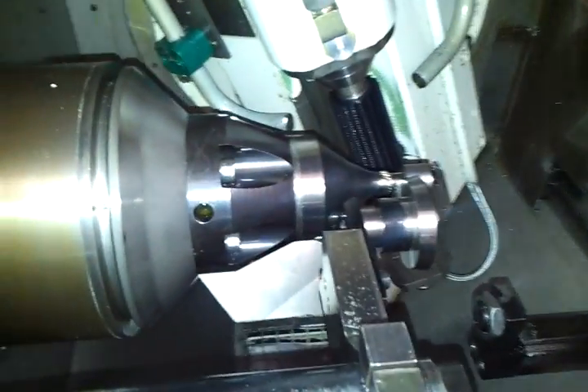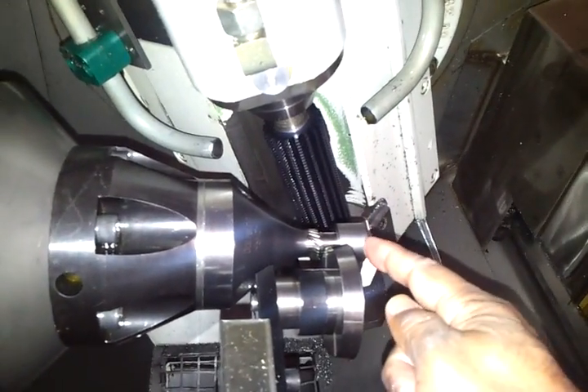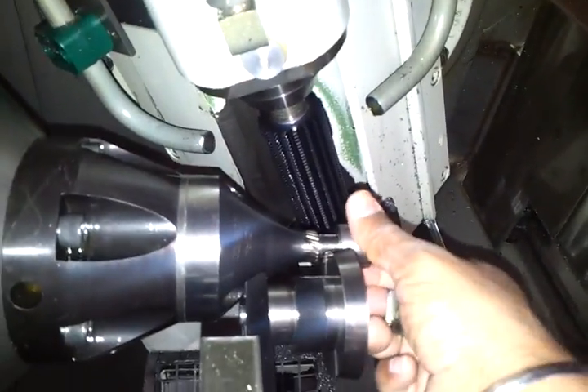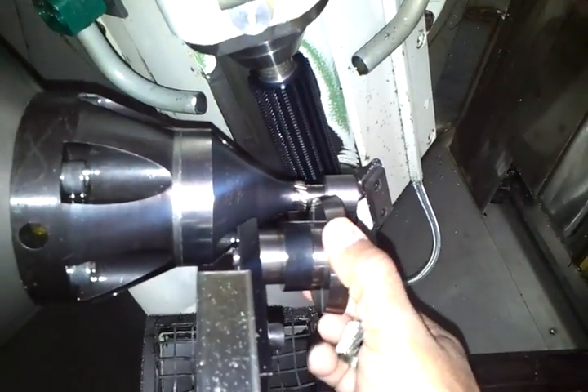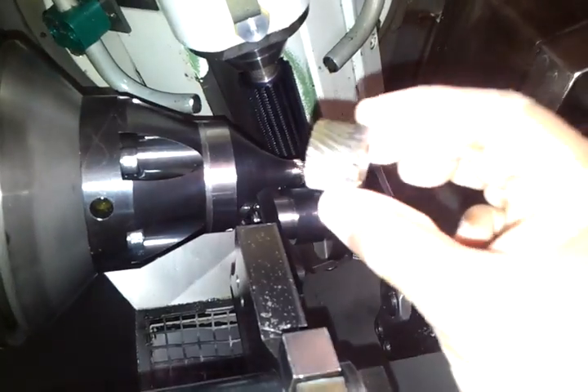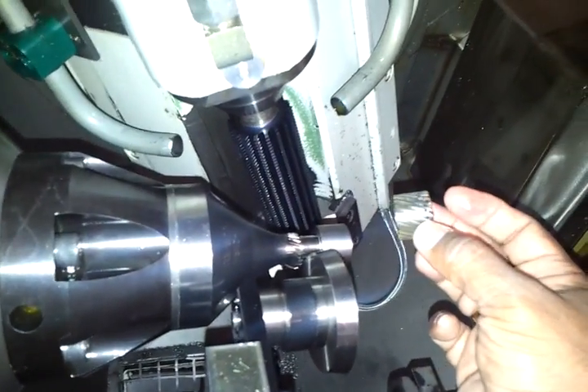Now this is the job. This is the hob here. There is the job which is lurid. And the deburring tool — that's the deburring tool. This is the job being cut here. This is the job here. It has been cut.